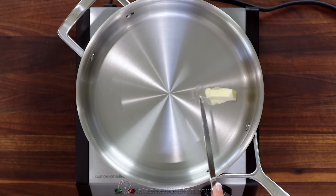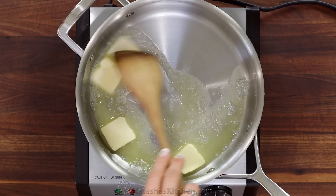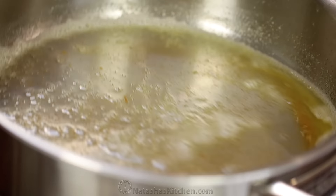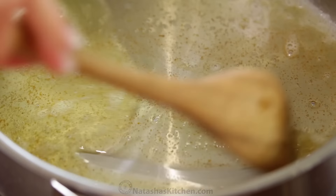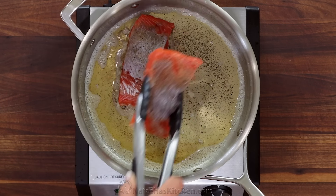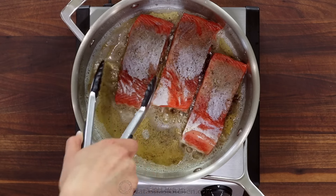We are ready to start the brown butter. In a large light-colored pan, add four tablespoons of unsalted butter and place over medium heat. Stir and swirl the pan often and cook until the butter starts to brown, which takes about five minutes. You'll see the little bits of milk solids sink to the bottom and turn a dark brown.